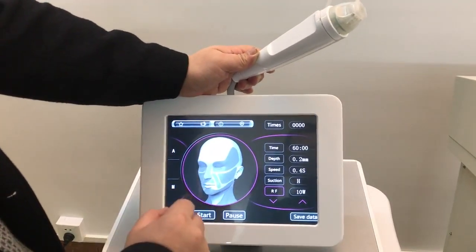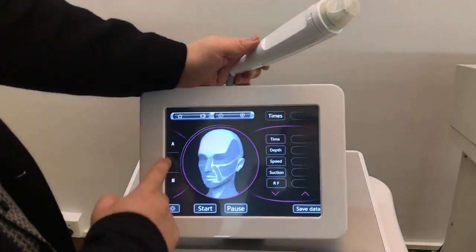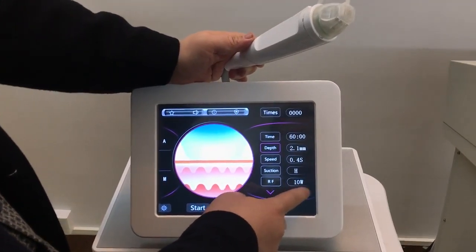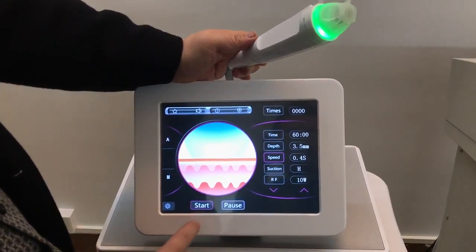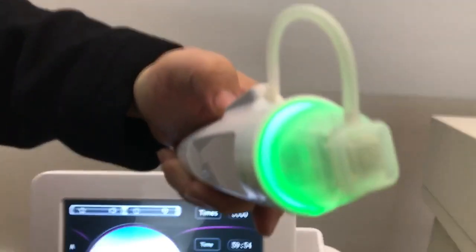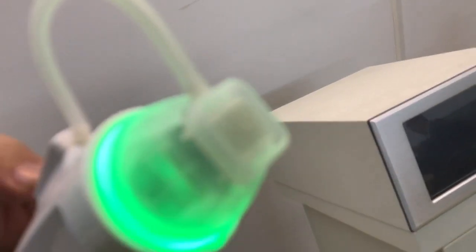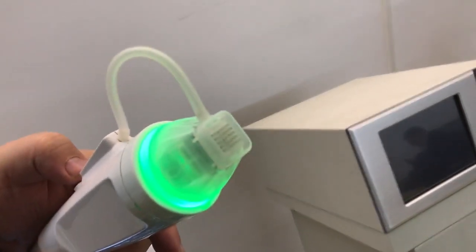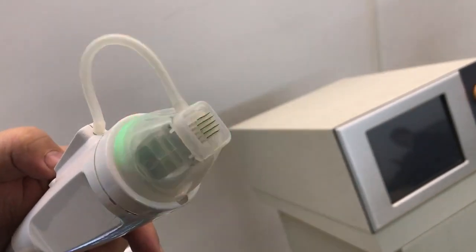Once you set the specifications and save, the next time the patient comes in you go directly to treatment. Let me demonstrate — I'll select body mode, set depth to 3.5 millimeters, set the speed, and press start.